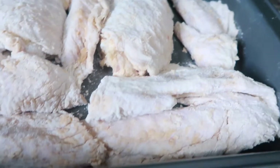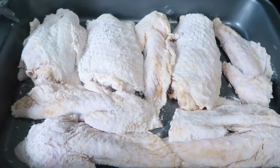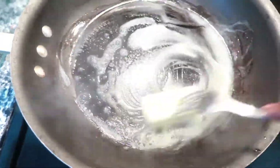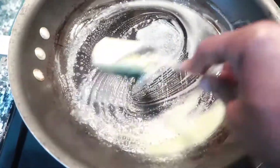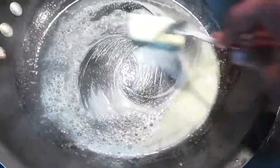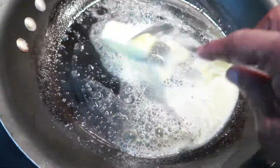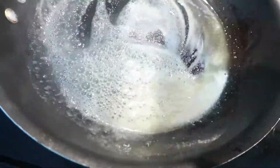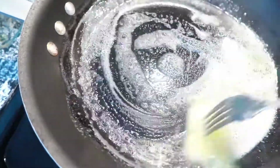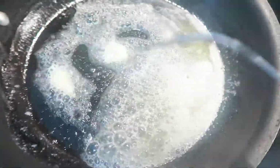I am getting ready to place my turkey wings in the oven for about an hour and 20 minutes. In the meantime, I am going to go ahead and make up my hot sauce. I have butter here — you can use whatever brand of butter you like — and I am melting it now.